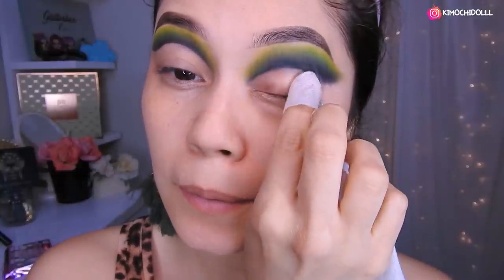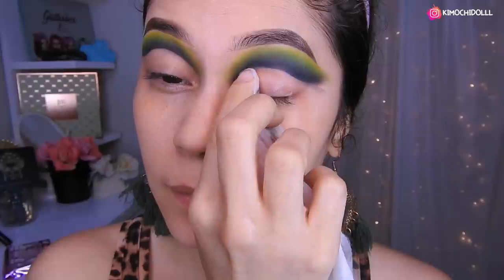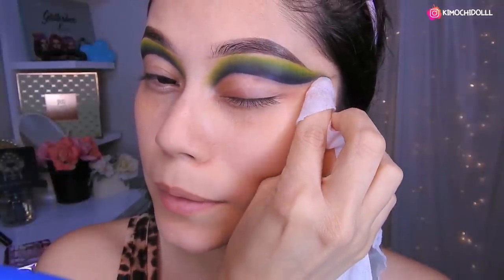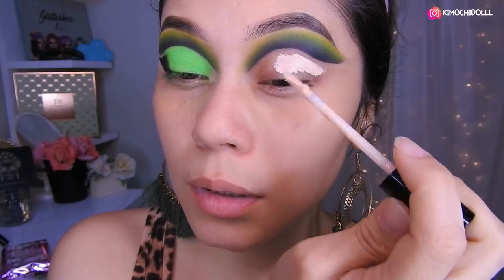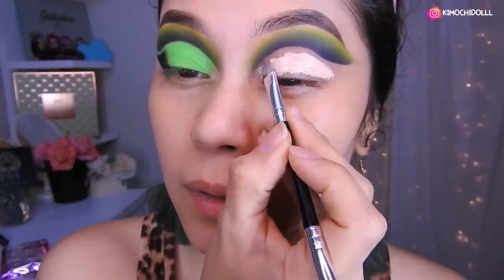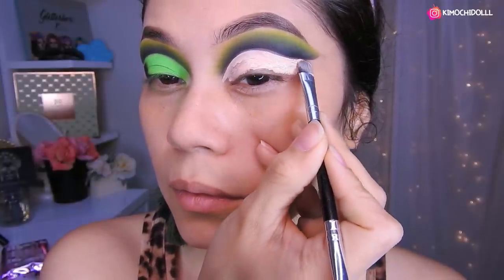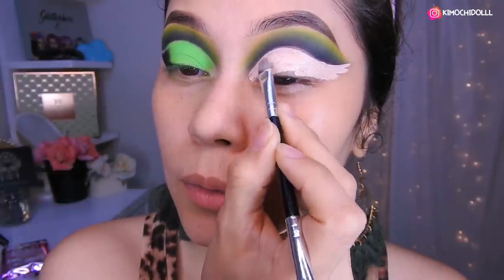Ahora voy a estar con una toallita desmaquillante quitando toda la zona que no quiero. De esta manera, tratando de arreglar un poco. Así, luego aquí lo limpian. Voy a estar utilizando el corrector de Fouca Jure, Tono 1. Lo voy a colocar aquí y voy a difuminarlo con una brocha plana, arreglando aquí poco a poco para que se vea bonito.